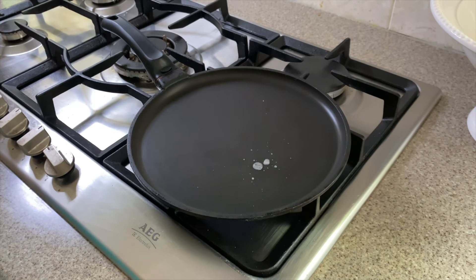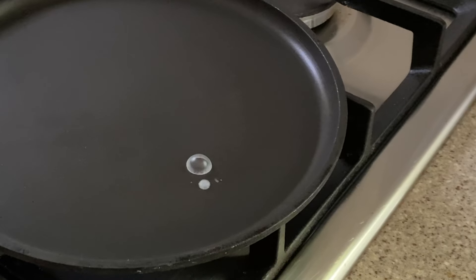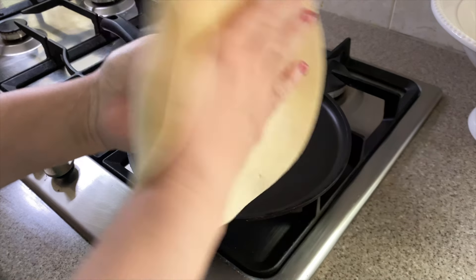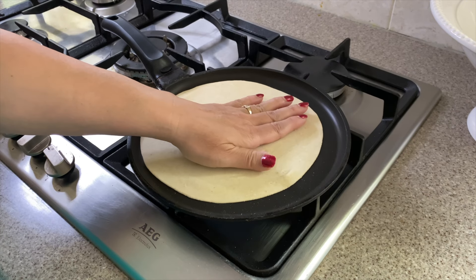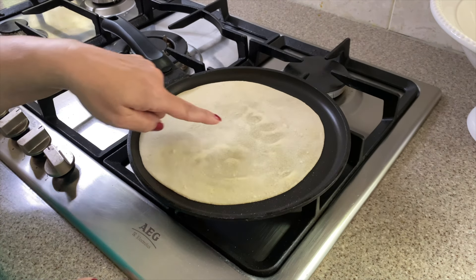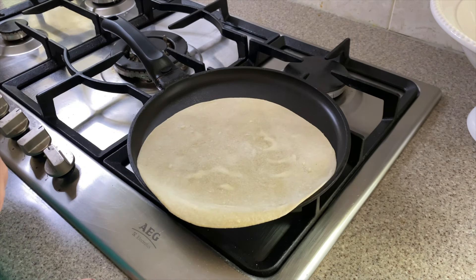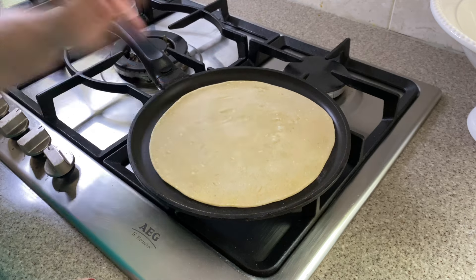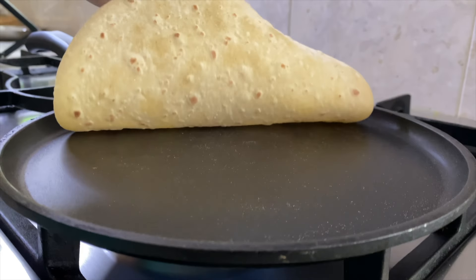Now heat a non-stick flat pan like this crepe pan on medium heat. You'll know it's ready when water sizzles as it hits the pan. Place your roti on the pan. Once the roti is easy to lift off, go ahead and flip to the other side.